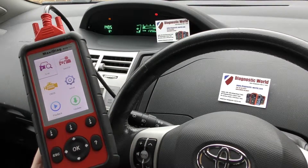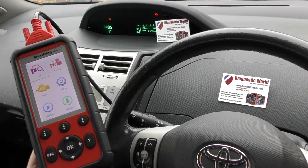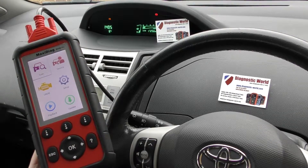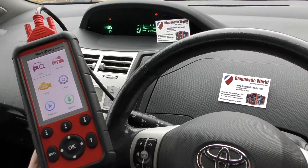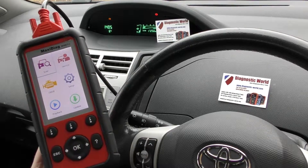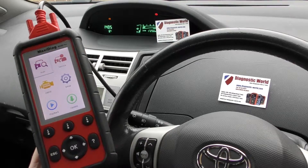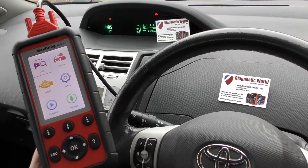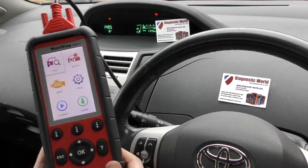I'll put the link to this kit in the description and the comments box below. It is very important to know that this is a genuine kit — we only stock genuine kits at Diagnostic World. There are fake and clone kits on the market; unfortunately they won't do as they're supposed to, and you won't be able to update them, so it's always better to go with a trusted seller like Diagnostic World who only stock genuine units.